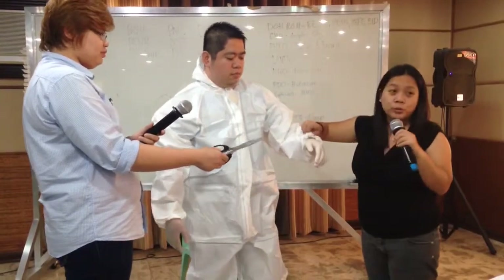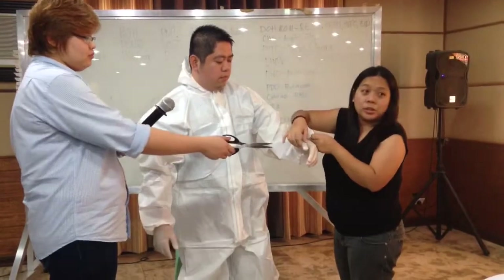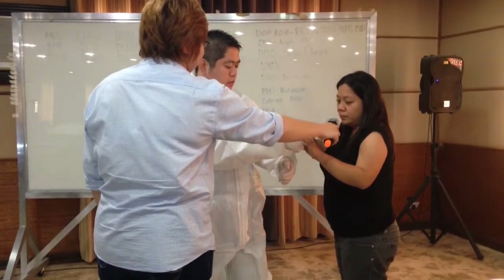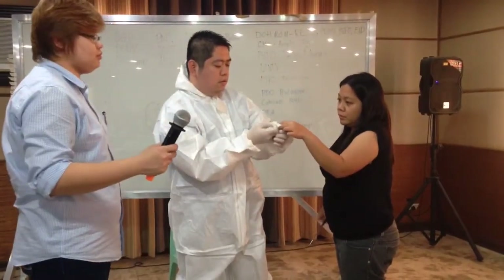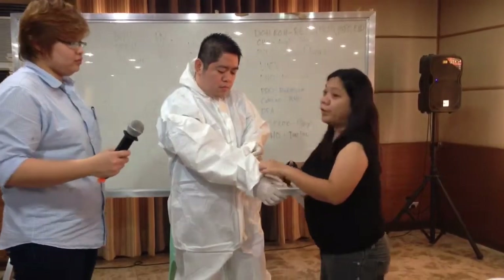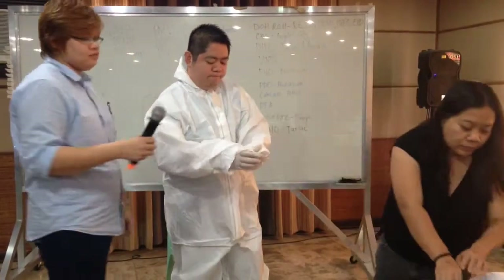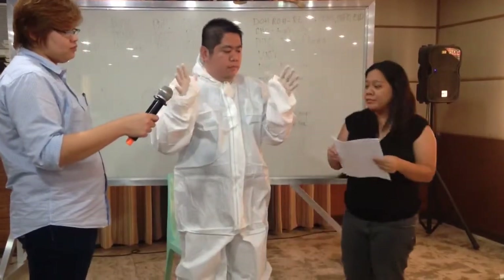At the top of the coverall, make a thumb hole so that when you put on the outer gloves, you have a proper seal. Some of the PPEs bought by the Department of Health have no thumb holes or thumb rings to properly seal the suit. This can be remedied by creating a hole for the thumb so that when you put on the outer gloves, it seals the suit and protects the wearer from contamination.